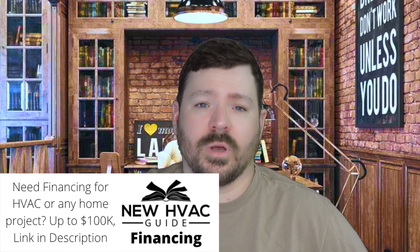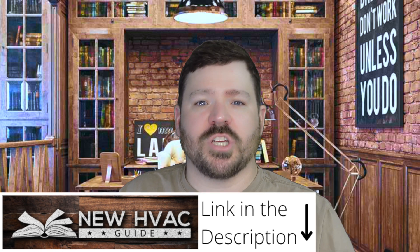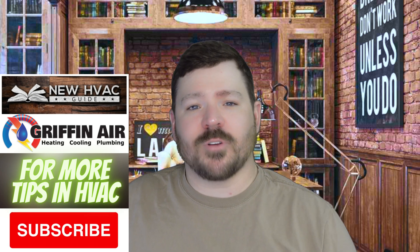If you're in the market for a heating and air system and you're in Griffin Air's coverage area in Virginia — the Northern Neck or Middle Peninsula — we'd love to earn your business. Give us a call; we'll give you a 12-year parts and labor warranty and a free estimate for a new system. If you're not in our coverage area, before you spend thousands, check out newhvacguide.com — I've basically written a book there that gets updated as new technology comes out, covering things a lot of manufacturers and contractors don't want you to know. Thanks for watching, hit that subscribe button.